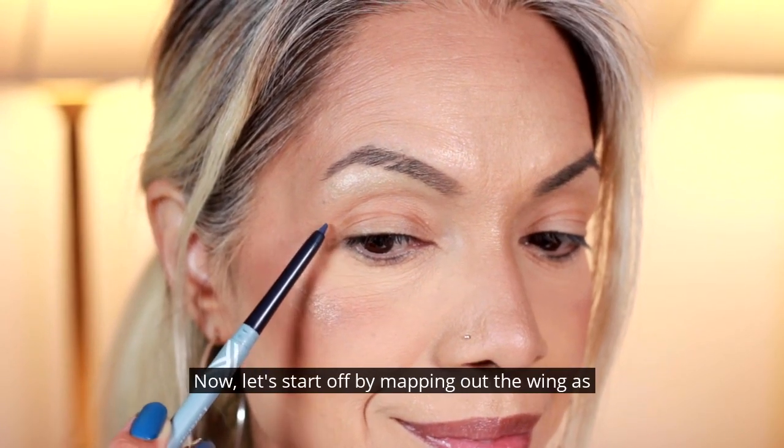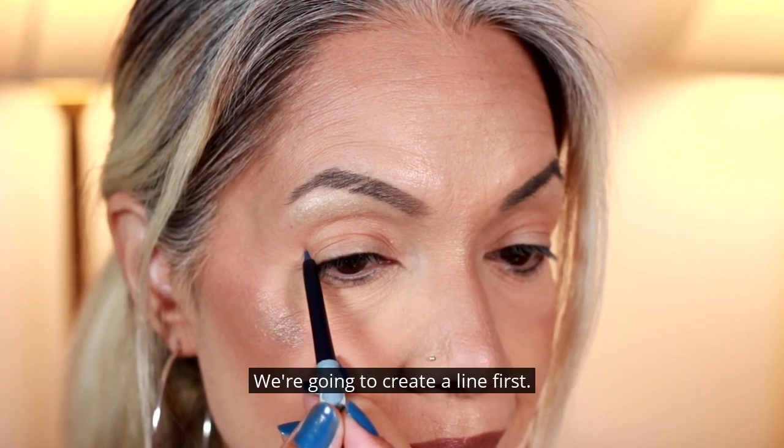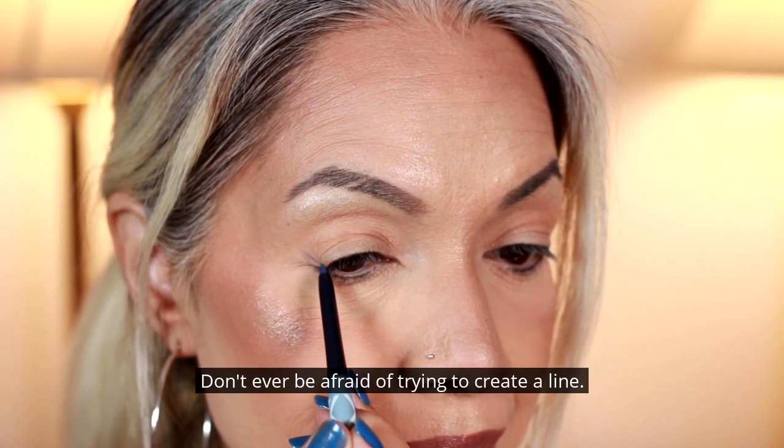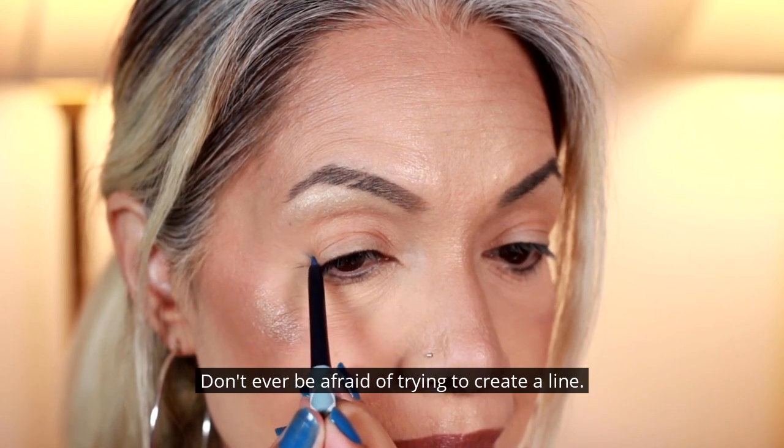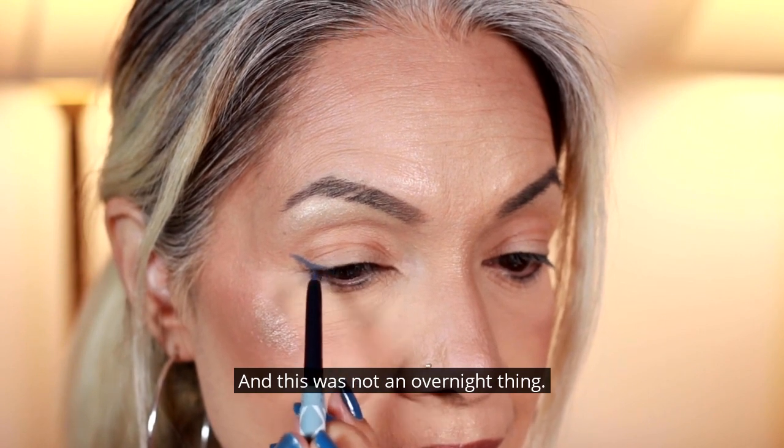Now let's start off by mapping out the wing. As you see here, we're going to create a line first. Don't ever be afraid of trying to create a line. Practice makes perfect, and this was not an overnight thing.